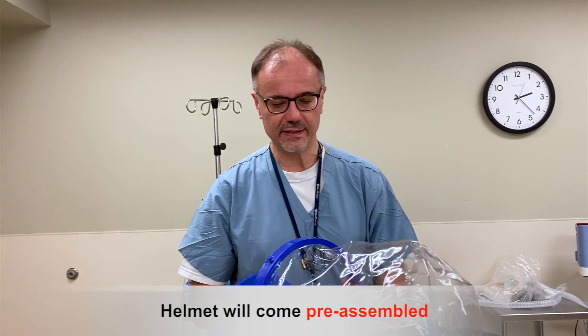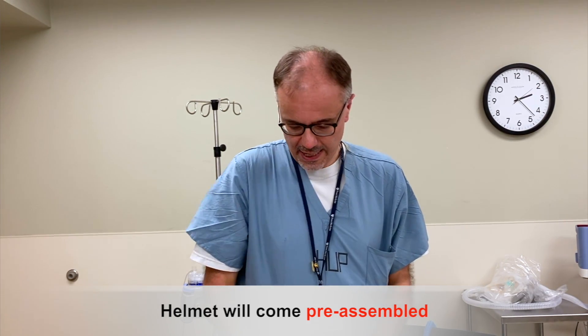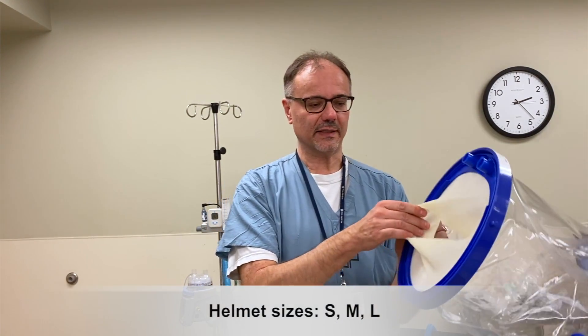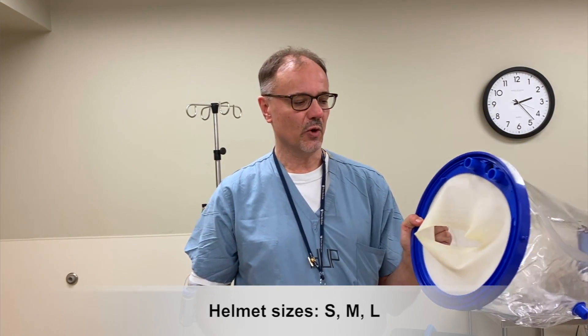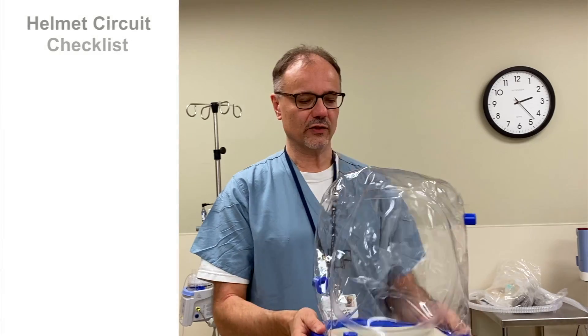You'll receive it essentially like this, already assembled, in a bag. Different sizes are possible — this can be adapted and cut in different dimensions to adapt to the patient's neck. We're going to do that for you, so you won't have to worry about that. Once you assemble the helmet, you're going to put together the circuit part.